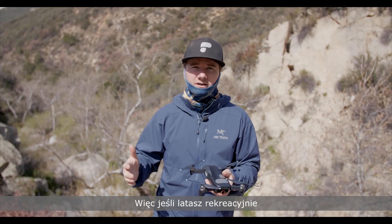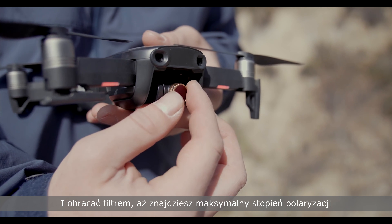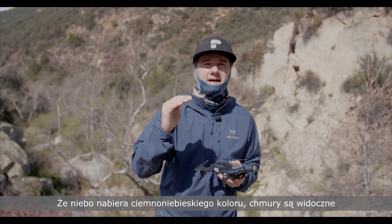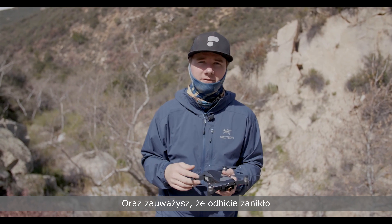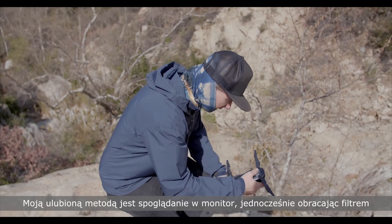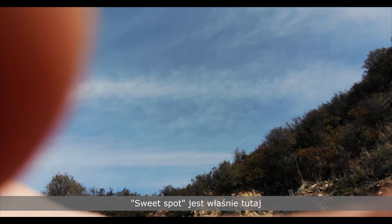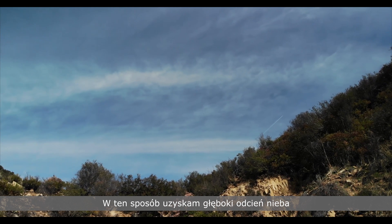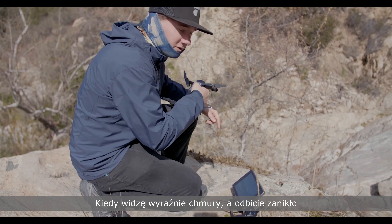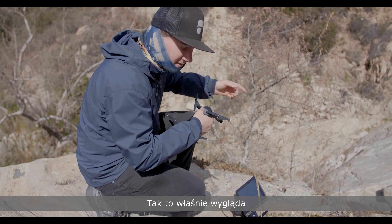If you're flying recreationally, you're going to want to point the drone camera 90 degrees from the sun and rotate the filter until you find the maximum polarization angle — until you see that sky turn a nice dark blue. You'll see the clouds pop and the reflections dissipate off the ground. I like to do this by looking at my monitor and rotating the filter until I see that sweet spot — nice deep blue skies, clouds popping, and reflections off the bottom. It's really easy with the Crystal Sky monitor, but a little more challenging on the iPhone. But this is how you do it with the mounted camera.